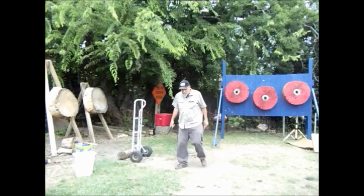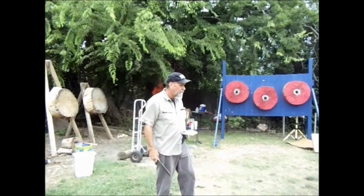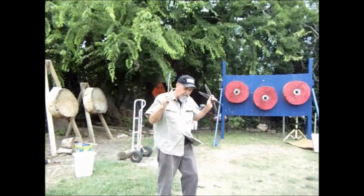Hello there, Pat Minner here. I wanted to do a video on the difference in one spin and two spin throws. They're both handle throws.